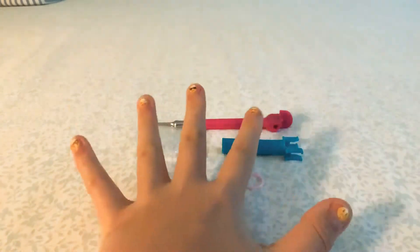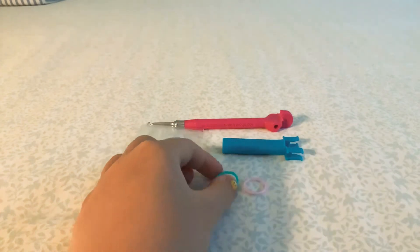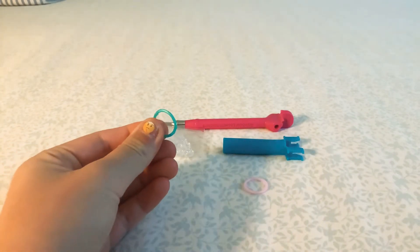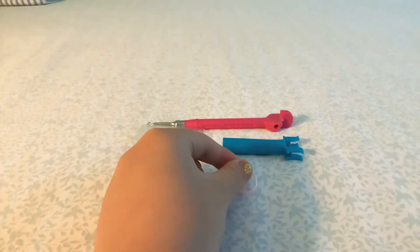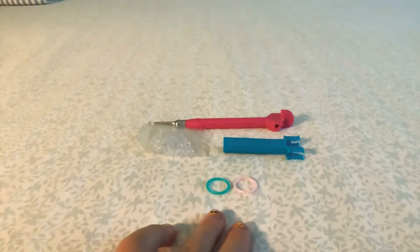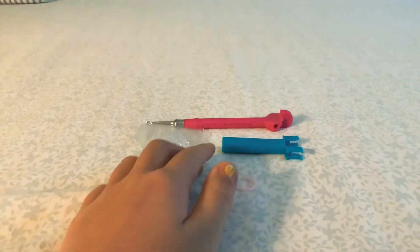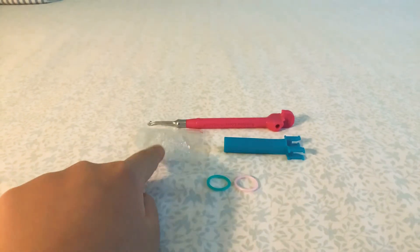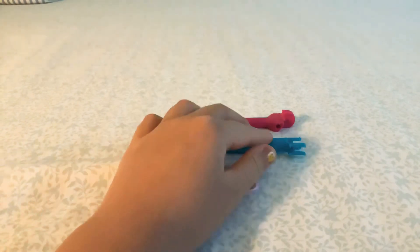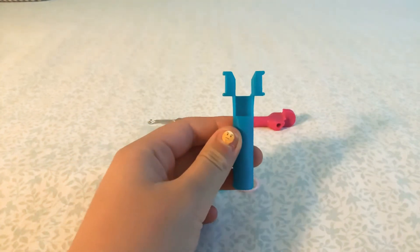Here are the things you will need: rubber bands — I'll be using emerald and pink diamond. These are limited edition bands, so they're limited and you can only get them online. You'll also need a mini loom, a C clip, and a hook.